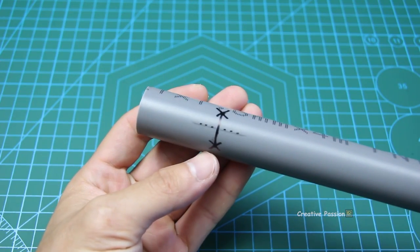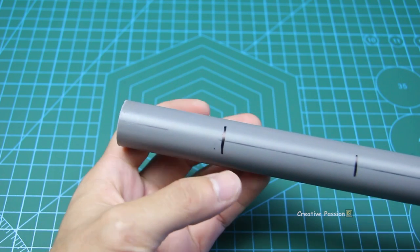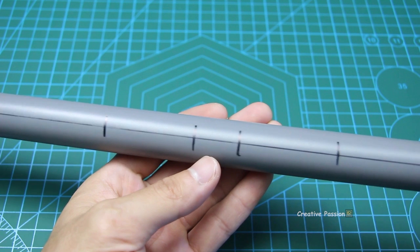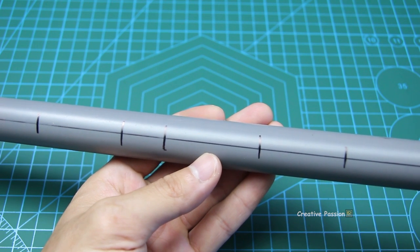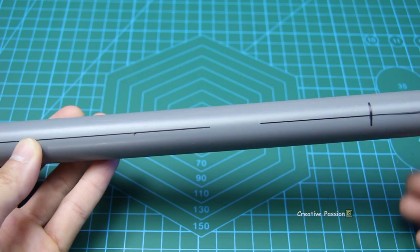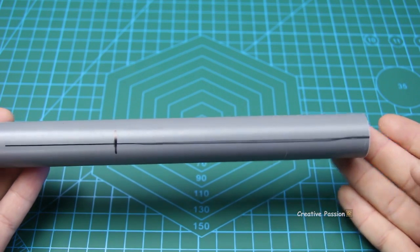Here are the 2 string holes for the sáo. And this is string hole number 5. This is the blow hole. The length from the blow hole to the end of the sáo is up to you — you can make it as long as you want, as long as it looks aesthetically pleasing.